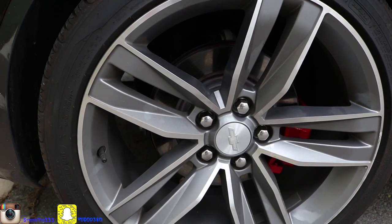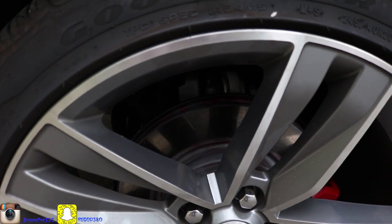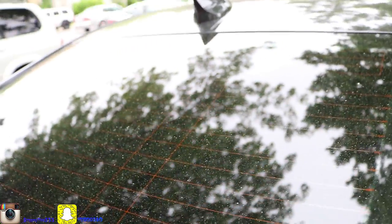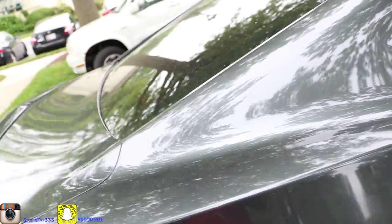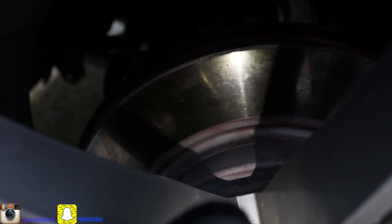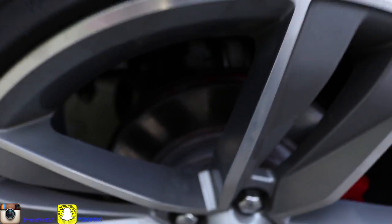On my rotors I got red paint on them. Yeah, you can't see — hold on, let me see if I can get some light on the car. Can you see? Nah, you still can't see, but deep down there I got red paint.